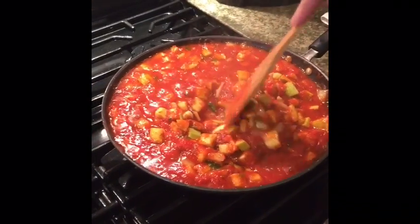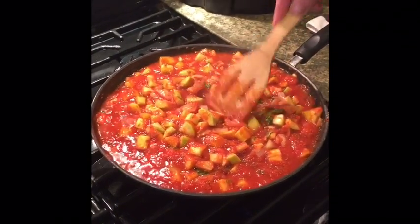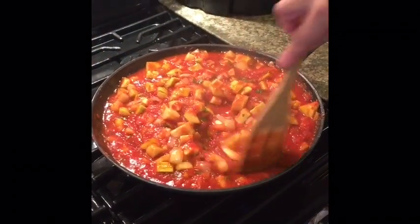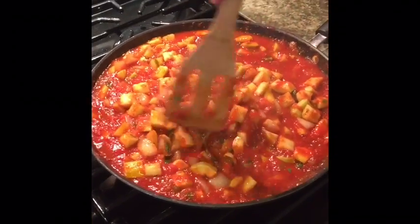This has been bubbling up now for a good 20 minutes and it looks like we still need a little more on the squash. It's still not as tender as I would like it to be. But I just want to show you how beautifully this whole dish is coming together.